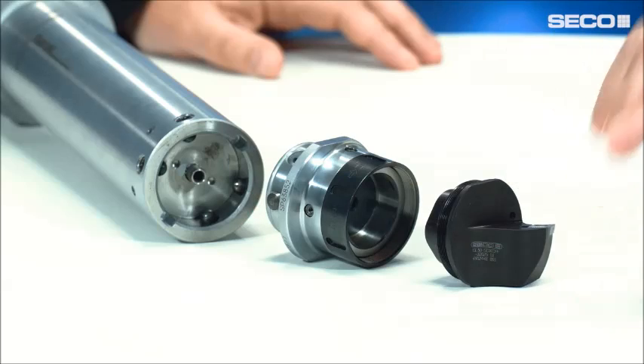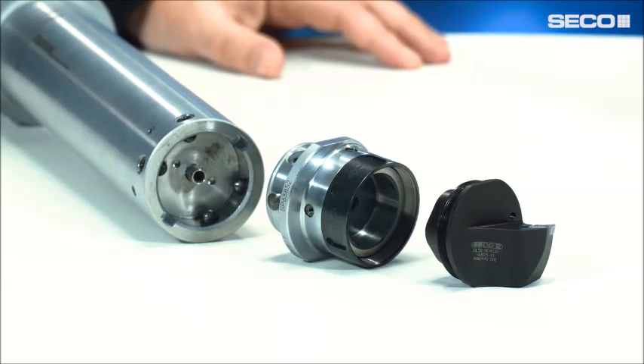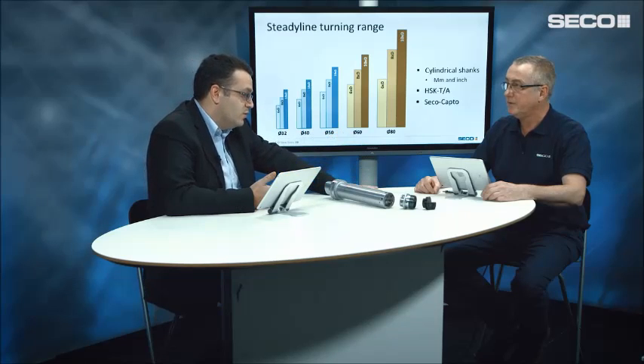We already have an extensive range of turning heads with the GL connection. We didn't want to create a new connection — we wanted customers to be able to use the equipment they already have. So we decided to reuse the GL 50 connection and adapt it to our new diameter 60 and 80 bars through an adapter.